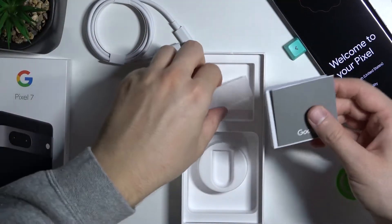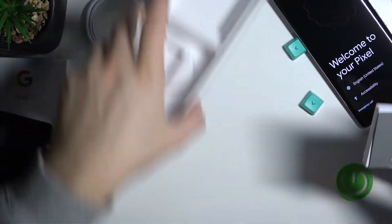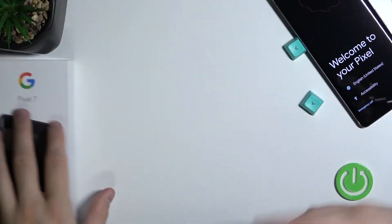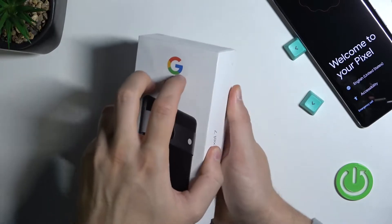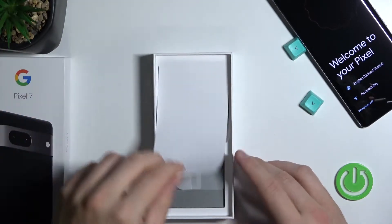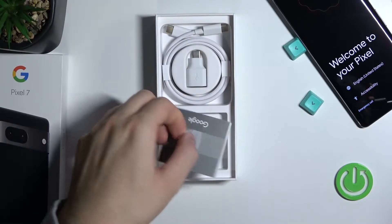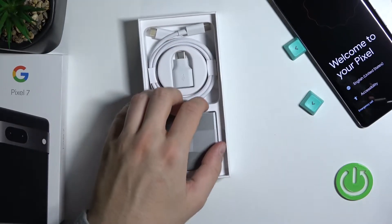Let's put it back — the box and accessories. There's nothing more inside. And if you are wondering about the comparison to the Pixel 7, the packaging is identical. As you can see, that's the adapter, cable, and the manual. Nothing more.